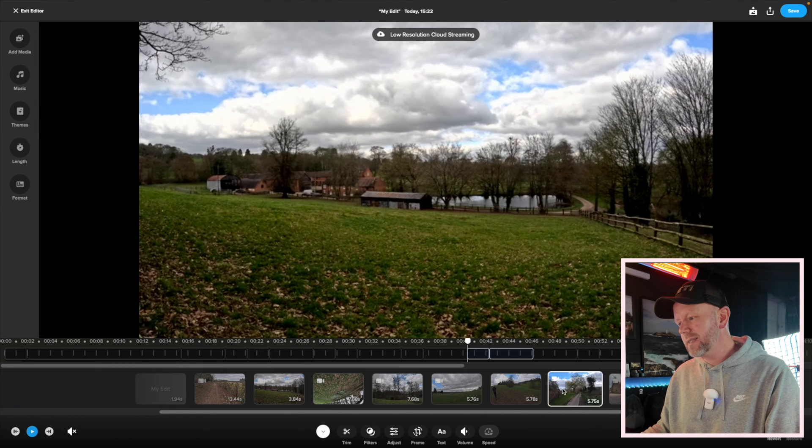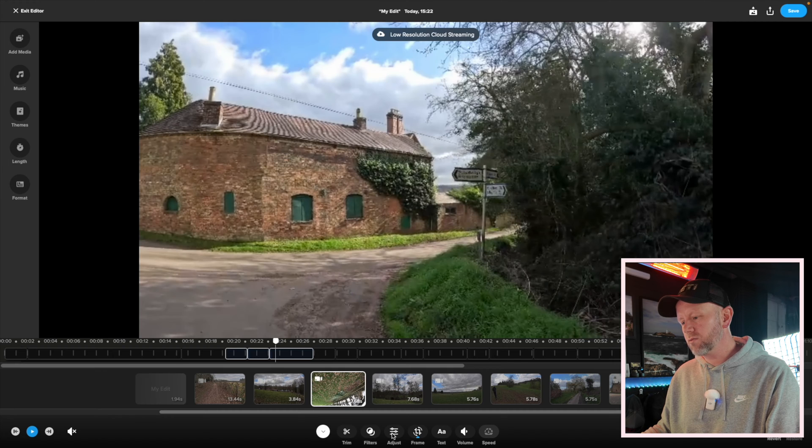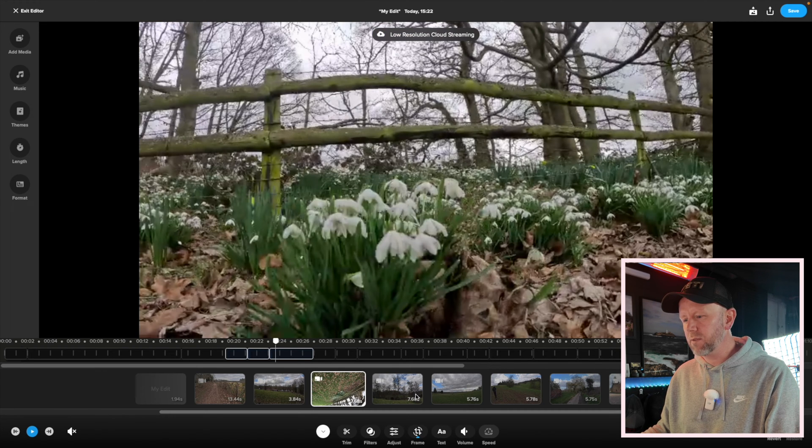The whole thing is just a bit slow because you're editing off the cloud. These are the eight clips you can click on down here, and it gives you options to trim, add filters, adjust, reframe, and add text, and change the volume and speed and everything.